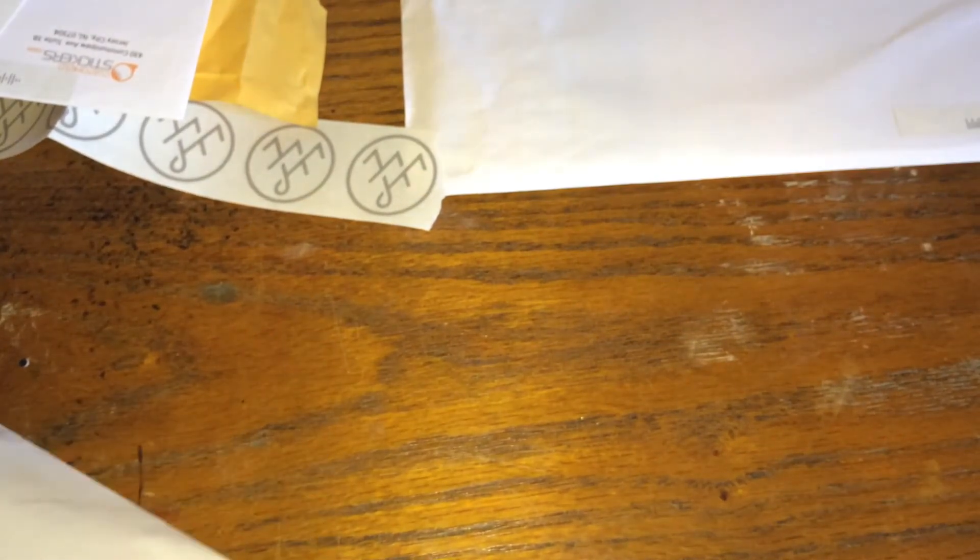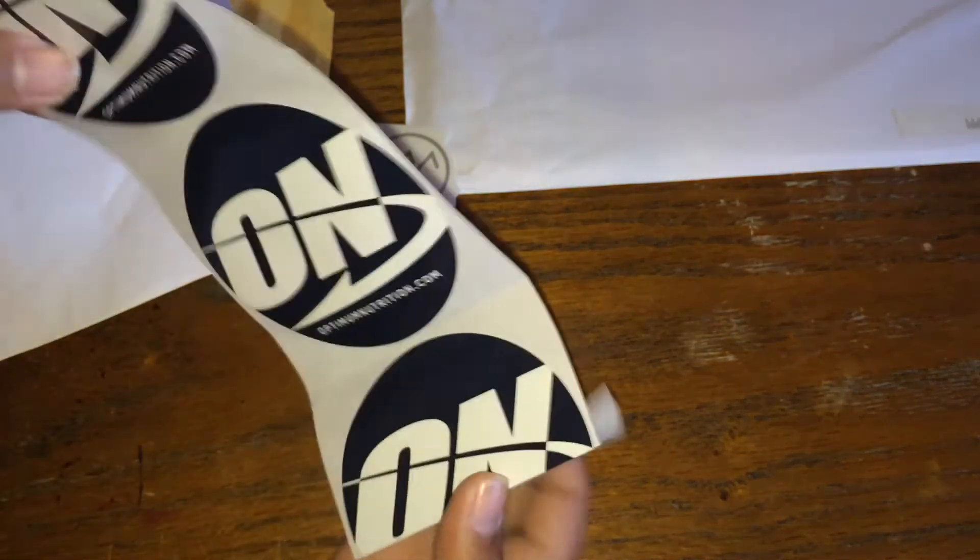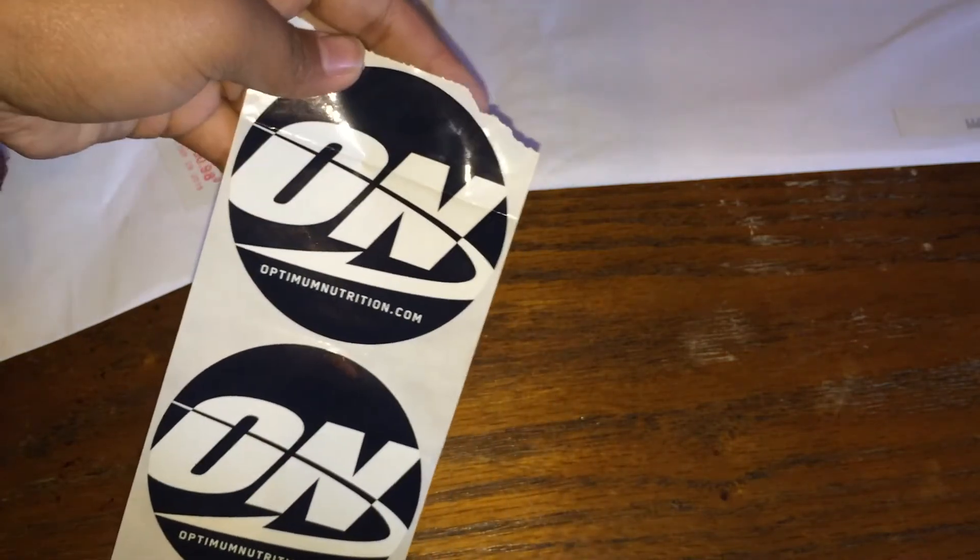Next from Optimum Nutrition — O.N. They sent me three of these.